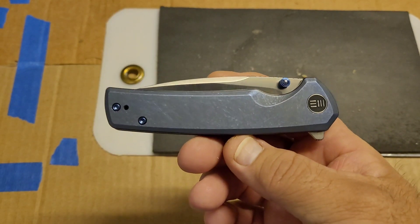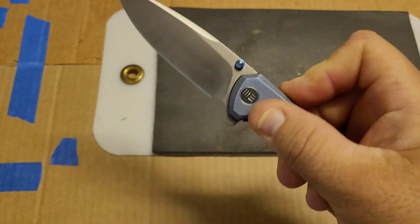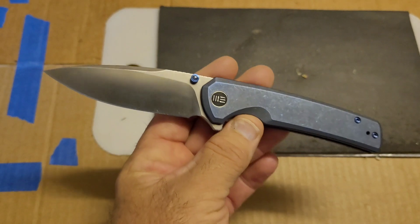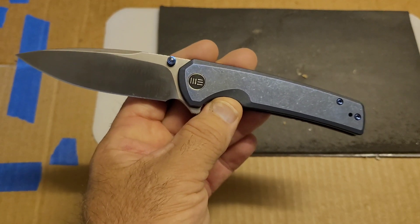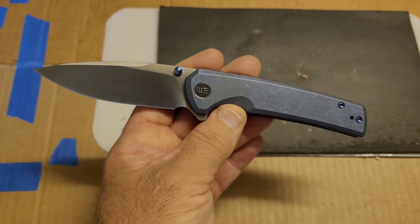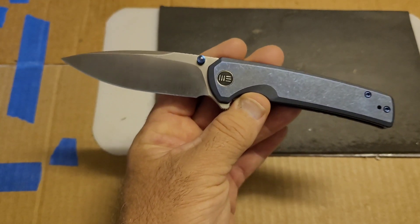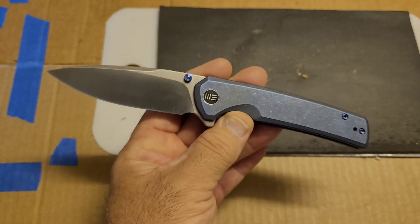Today we're talking about the Wee Subjugator in 20CV. It's been a while since I tested any Wee anything. This particular knife came from Nick, who also sent me the D2 Wee that I tested a while back. And maybe I'll talk a little bit later in the video about why I don't buy Wee stuff anymore — why I stopped buying it years ago.